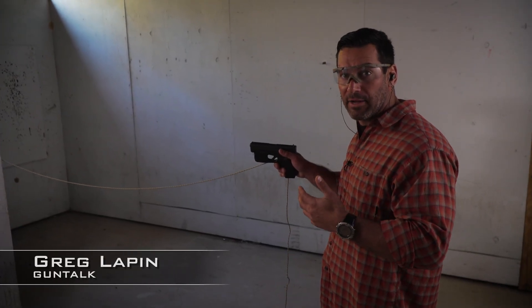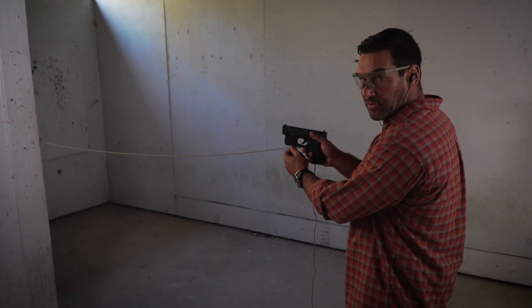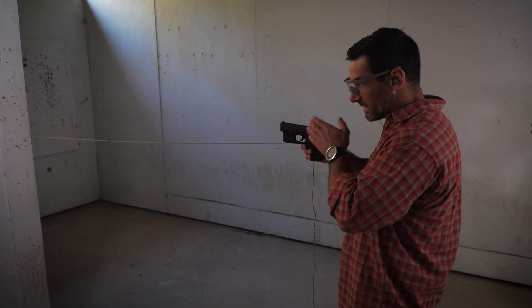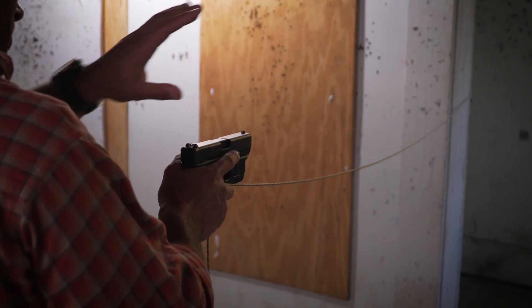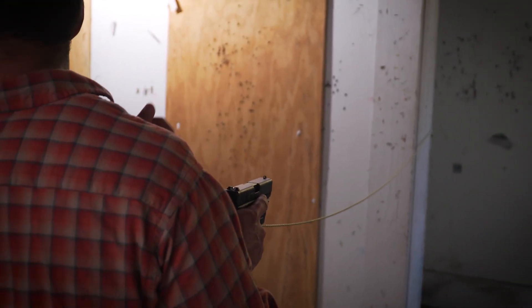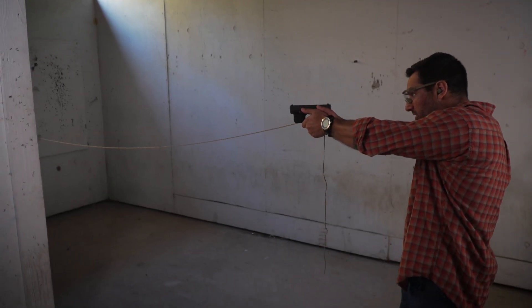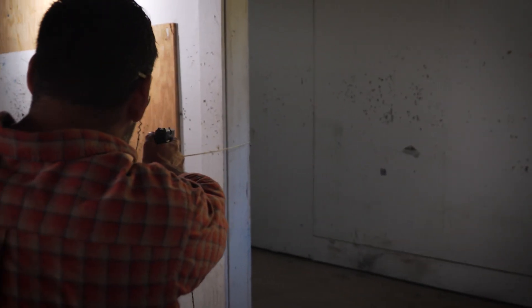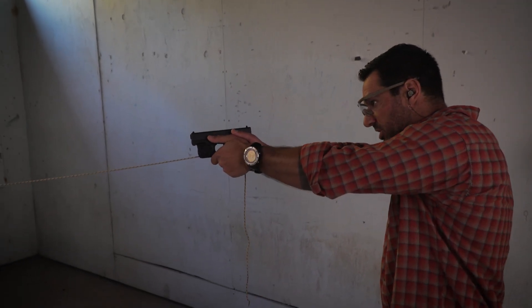I want to talk a little bit about pie and corners and what that actually means. I've got my little visual helper here, my cord, and what this illustrates is exactly where my weapon is oriented and essentially what I'm aiming and looking at. I'm not looking into the open part of the room — I can see that with peripheral vision, I've already cleared that. I'm aiming directly at my corner, that very first bit that would give me a clue if someone was there. And all I'm doing is taking a slice of the pie — a little angular cut of the pie with each movement, each step.